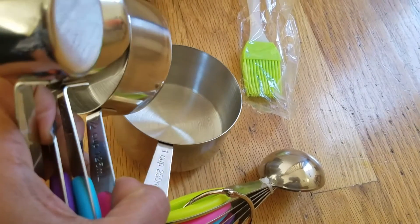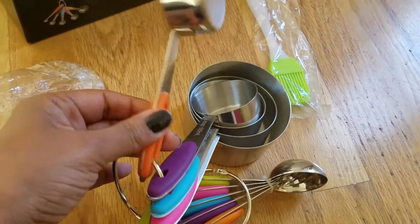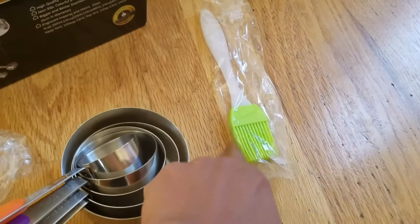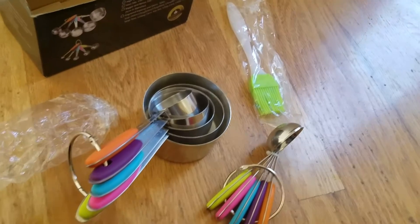One cup is 250 milliliters. I really like the quality of this — it is really well made. It also comes with this brush, which I think is just awesome.